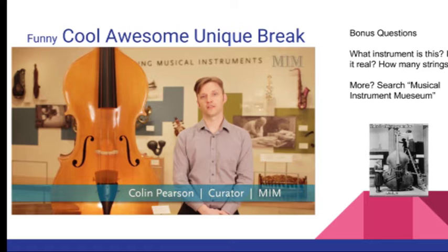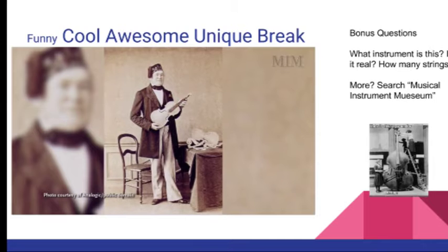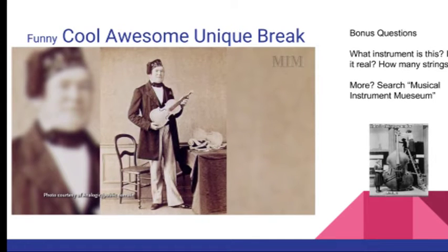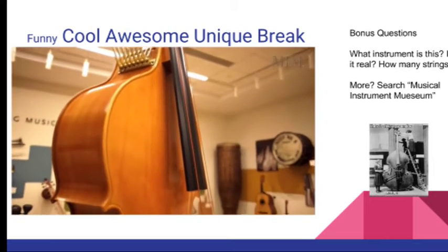The Octobase was invented in 1850 by the famous French violin maker Jean-Baptiste Viome. The intent was to create an instrument that would add a low-end rumble to any large orchestra. Viome originally made three of these instruments, two of which still exist.